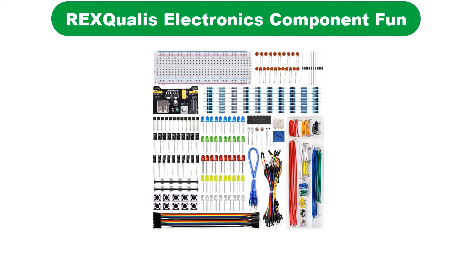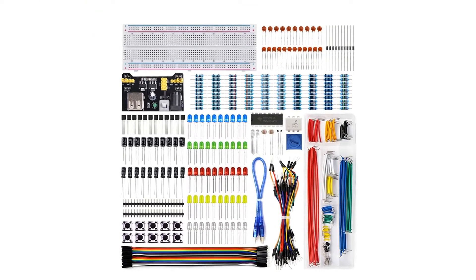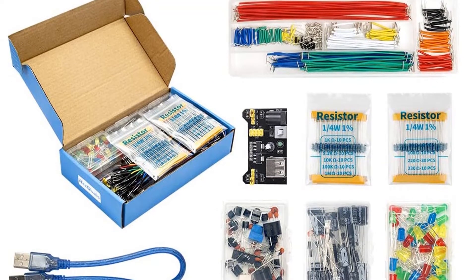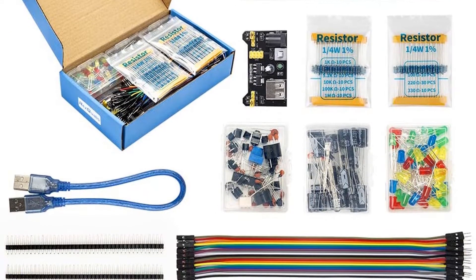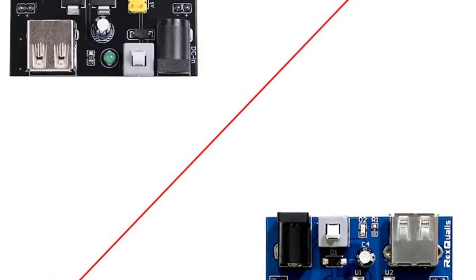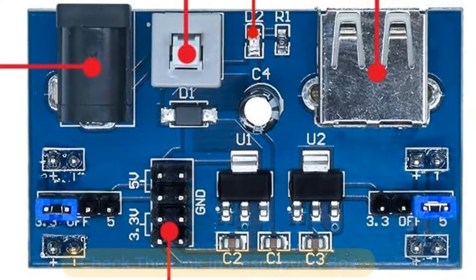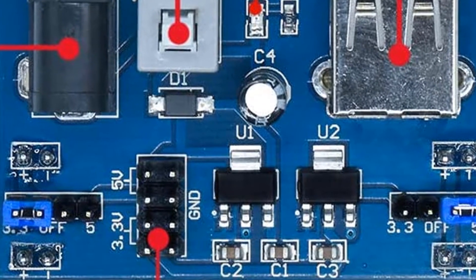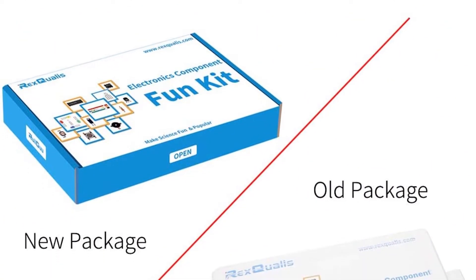Number 5. Last but not the least, our fifth best pick is the REX Qualys Electronics Component Fun Kit. This electronics kit comes with more than 400 pieces of electronic components — the most on our list — allowing you to develop a wide range of projects. The kit includes all accessories including resistors, capacitors, sensors, LEDs, and connecting cables to help you get started right away. The breadboard power supply has two power modes: a male-to-male USB power cable and a 9V 1A DC adapter.